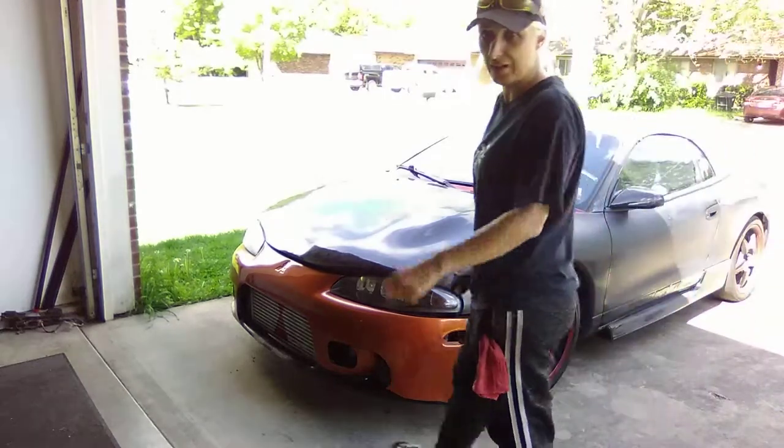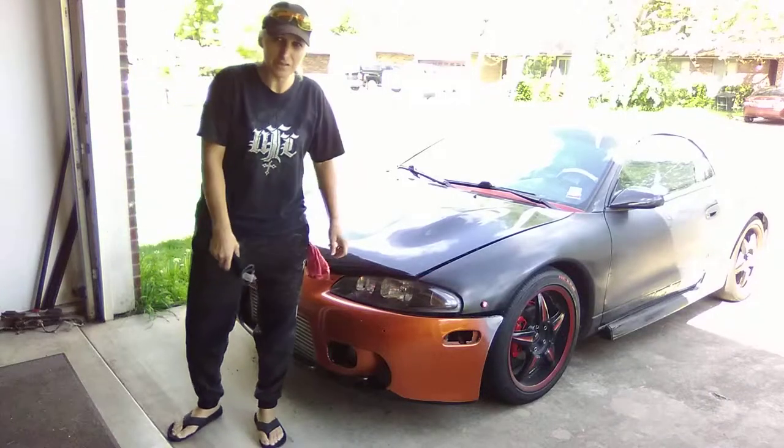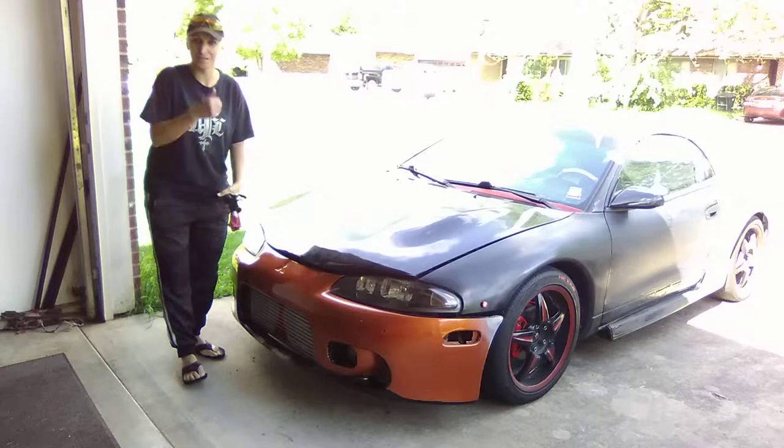Hey guys, happy Saturday. Elle here. So, a couple things I'm working on. This car is looking more and more like the GST in here.